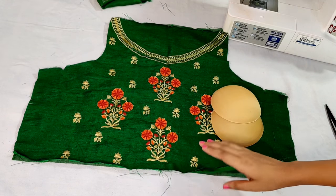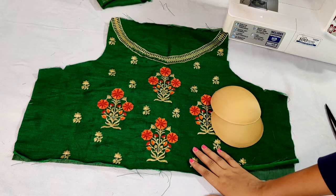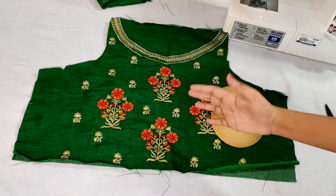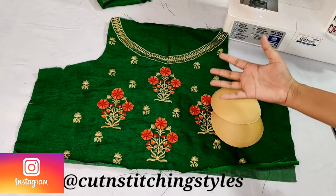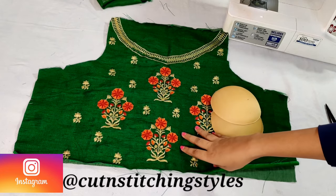Hello friends, welcome back to my channel. Today's video we will learn how to stitch a blouse in a simple plain blouse. If you want to see this cutting, I will give you a link below in the description box.